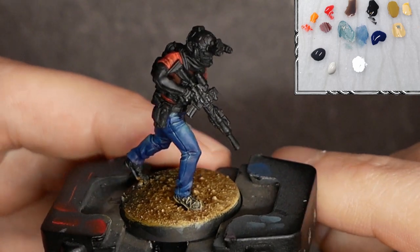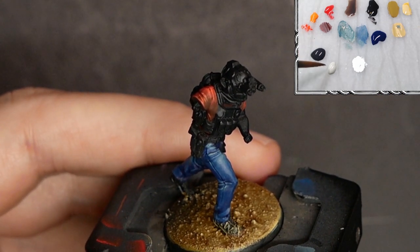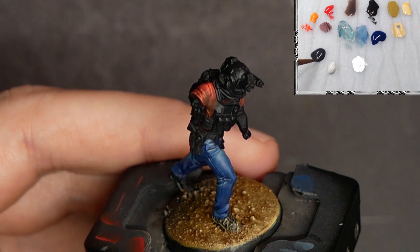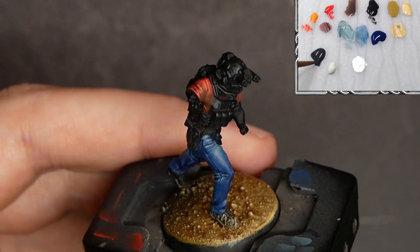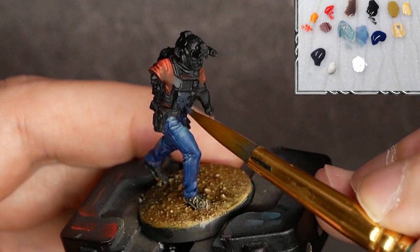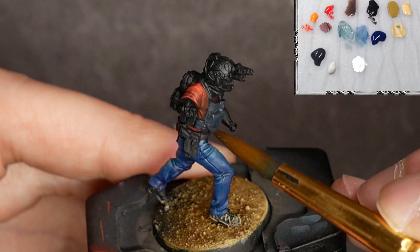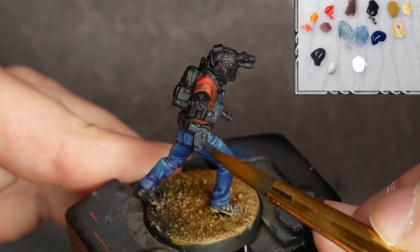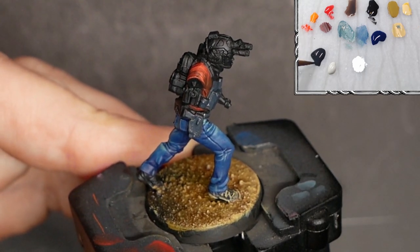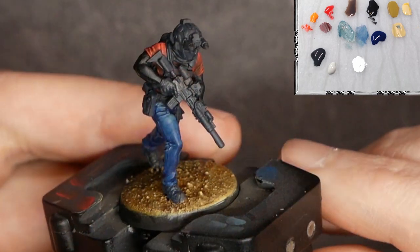Now we're getting somewhere — the model is starting to come to life. To my palette I've added German Grey and Dectan, both from Vallejo, and Titanium White from Liquitex. Vallejo White is fine too — I just use what I have. First thing I'm going to do is take this German Grey and cover all of the tactical gear — every piece of equipment that isn't blue jean, t-shirt, or sunglasses is going to get a coat of German Grey. With my German Grey base coat in place, it's time to move over to Dectan.